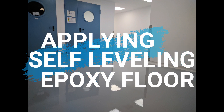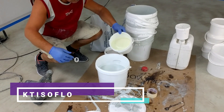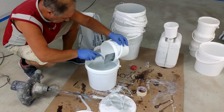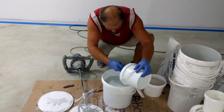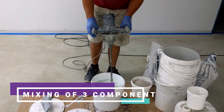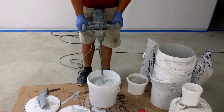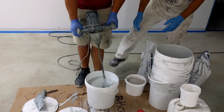This is a presentation on applying a self-leveling epoxy floor using our product, Cteso Floor. Cteso Floor is a three-component product: the A component is a resin, the B component is a hardener, and we also add quartz as the third component. This video only covers the final application step — we're assuming you've already completed your surface preparation and priming, and the surface is ready.